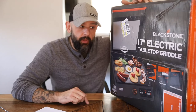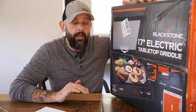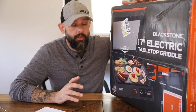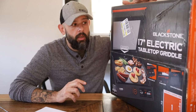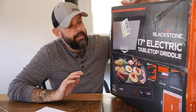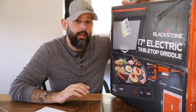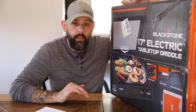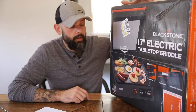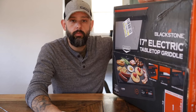On my website griddleking.com, the number one article I have answers the question: can I use my Blackstone griddle indoors? Previously that article read essentially no, based on the reasons Blackstone gave, with some options like using it in a garage or a well-ventilated area. But at the end of the day Blackstone has heard people's requests — they understand there's a demand for using your griddle indoors, not some Martha Stewart style electric griddle, but an actual Blackstone product. So let's open it up and take a look.